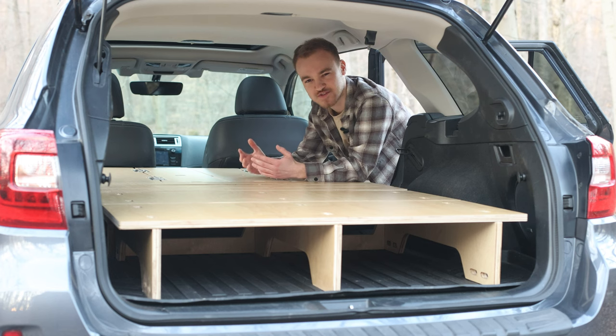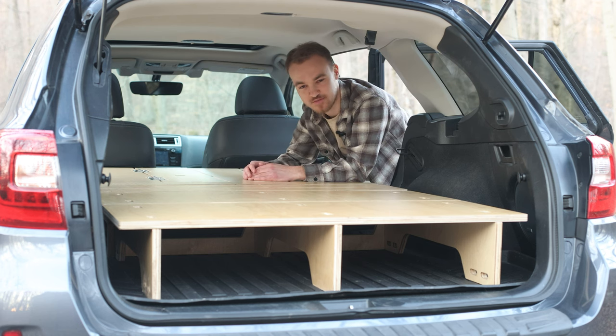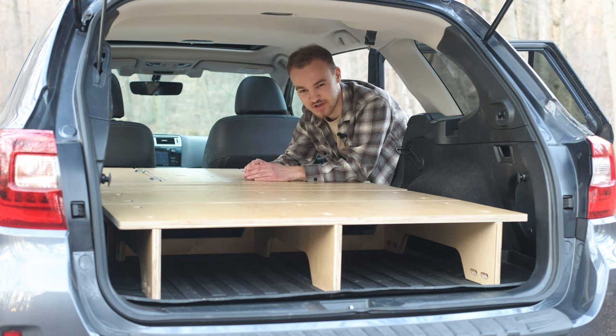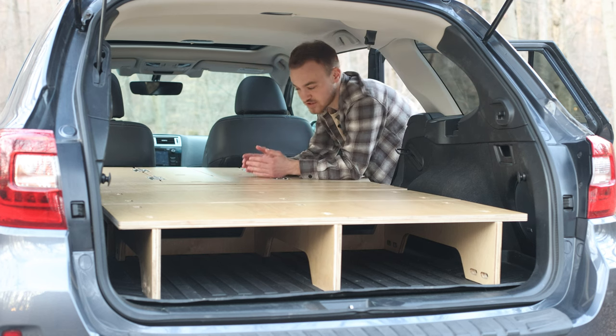The two biggest benefits of using a sleeping platform when car camping is that it gives a flat and comfortable space for two people to sleep in the vehicle. In addition to that, it unlocks so much very important storage space underneath — you can see the easily accessible storage space from the rear of the vehicle.